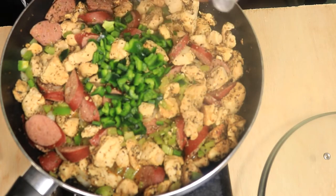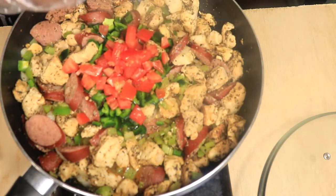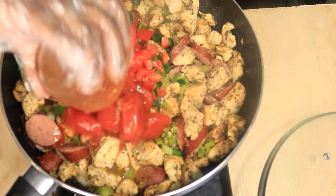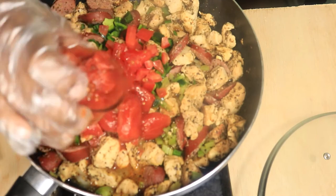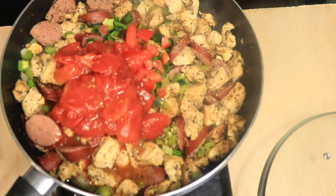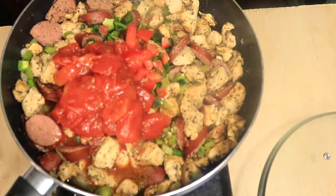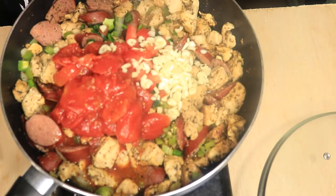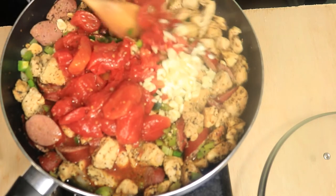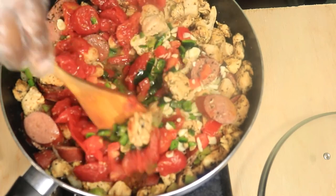Diced tomatoes, one can of stewed tomatoes, and diced garlic. Quickly stir the vegetables and move most of your meat to one side of the pan.